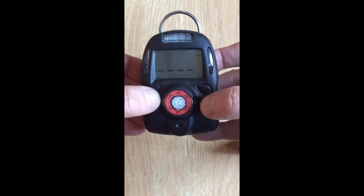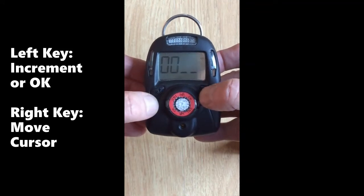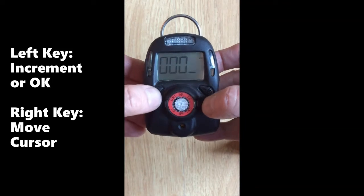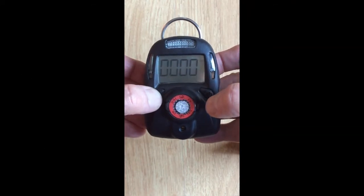When it asks for the password, use the left key to increment the digits and the right key to move the cursor. The default password is 0000. Then when the last option is the button up top flashing, hit OK.